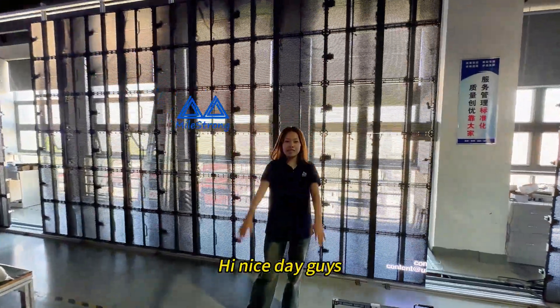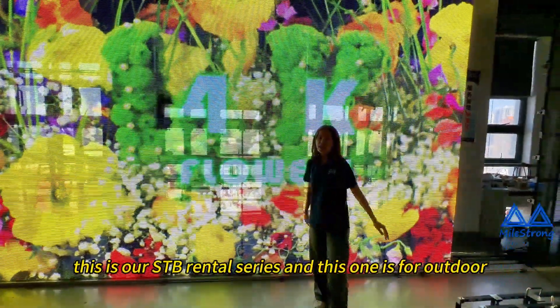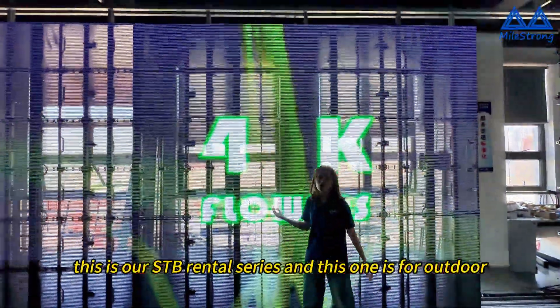Hi, nice day guys. Welcome to my store. This is our STB rental series, and this one is for outdoor.